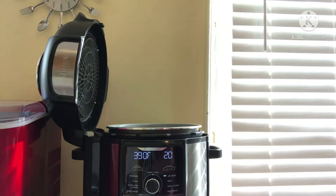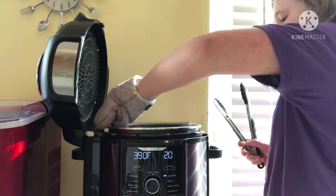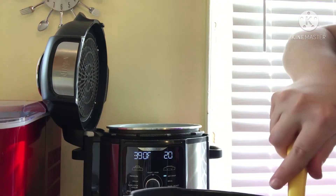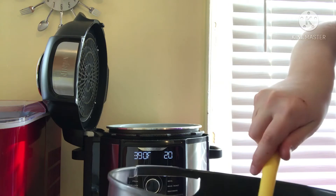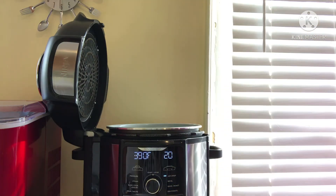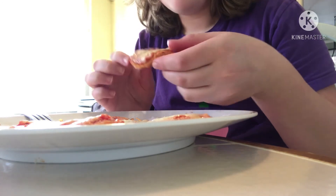They look really good! Oh my god — alright, there we go, the spatula works. You can put whatever toppings you want on them. That took like five minutes.